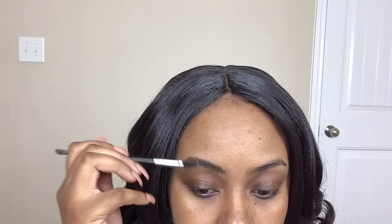Hey guys, welcome back to my channel. So today I'm going to be doing an eyebrow tutorial for you guys. I always get asked every time how I do my brows.